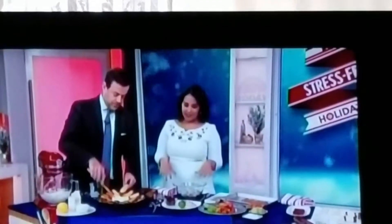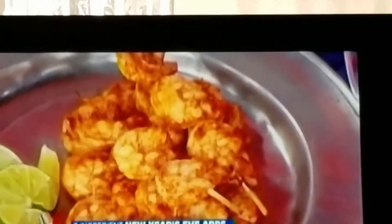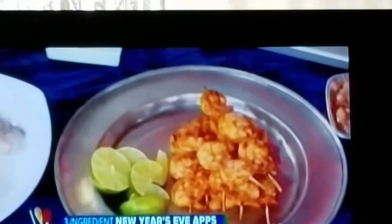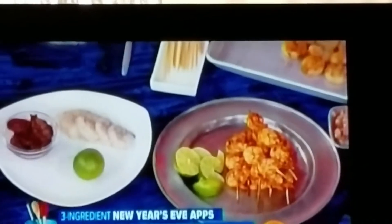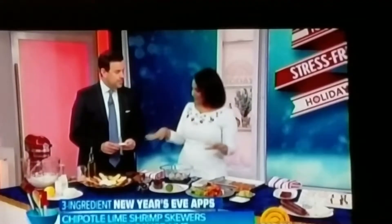Over here I've got some chipotle shrimp skewers, and this is also easy. I'm using chipotles in adobo sauce — it's a really great ingredient because you get the chilies and you also get this amazing sauce that's like an incredible marinade. I'm putting that on some extra large shrimp — you want to get them peeled and deveined.